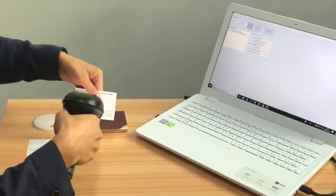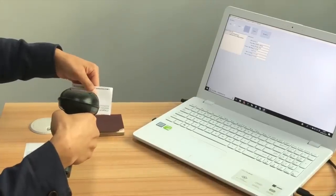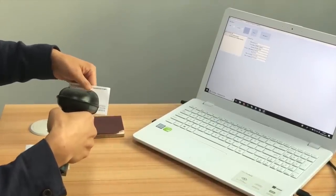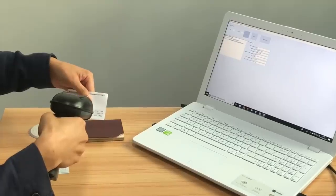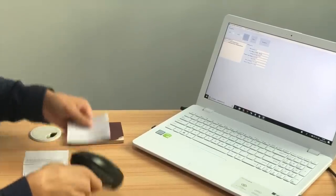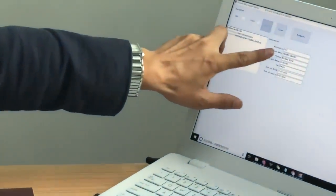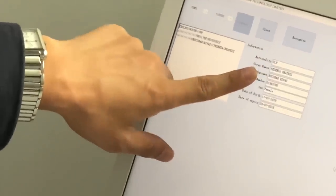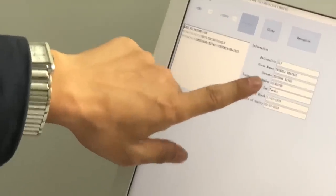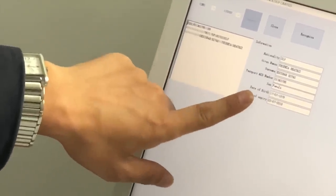Read it. Look, it can read very quickly and easily. Here we can see personal information, for example, nationalities, names, ID numbers, date of birth, and date of expiry.